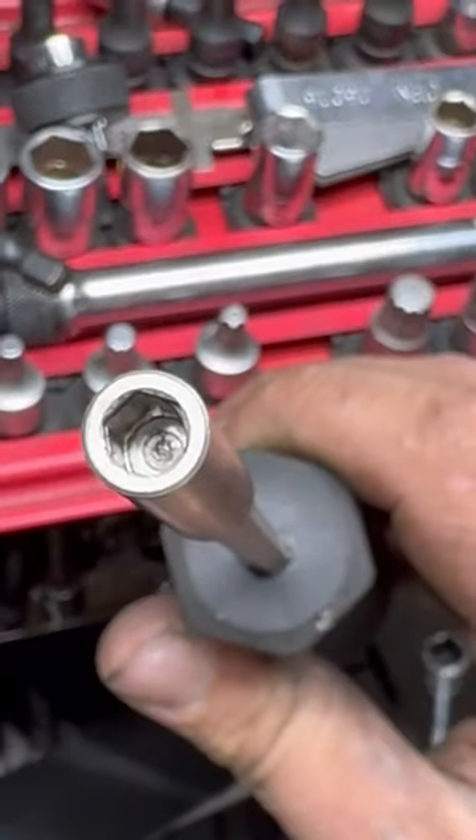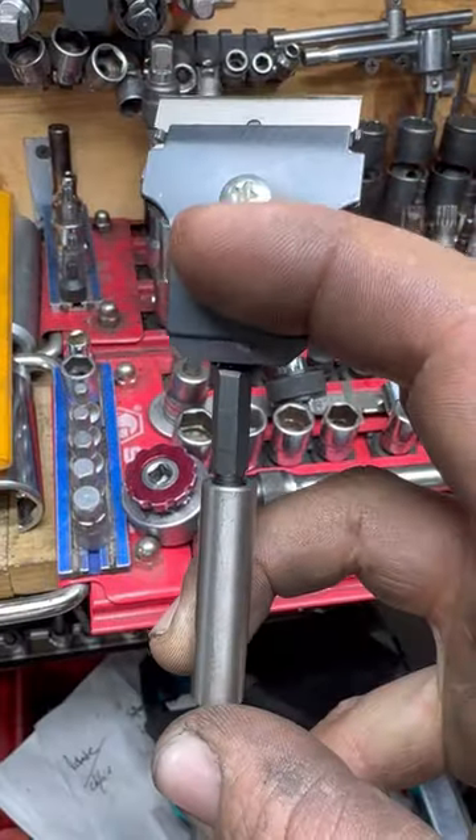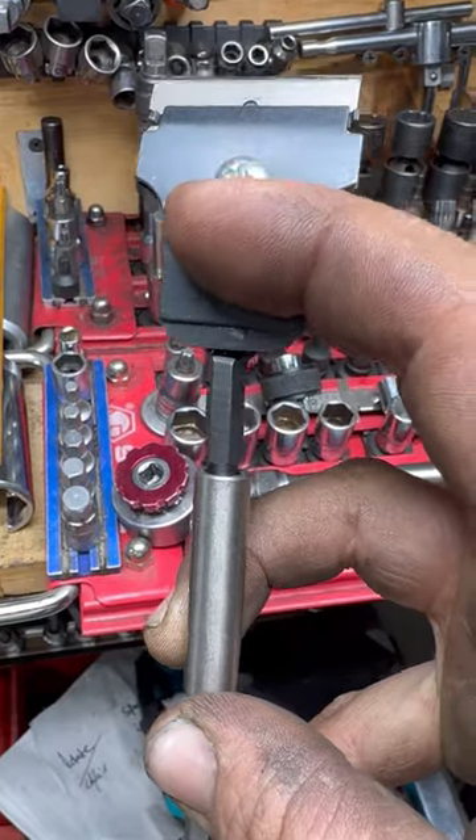That seemed to work pretty well. It's hard to see, but actually this one has no magnet in it — it has a retaining ring. I noticed that because there was slop.